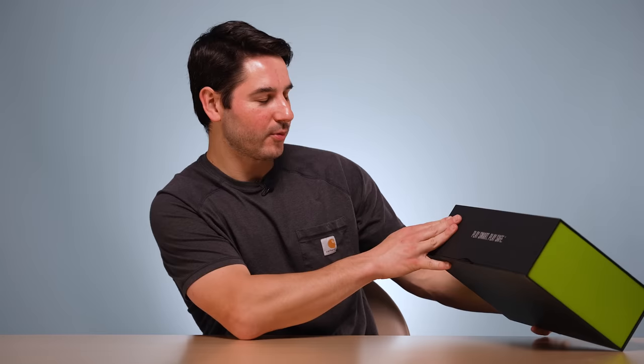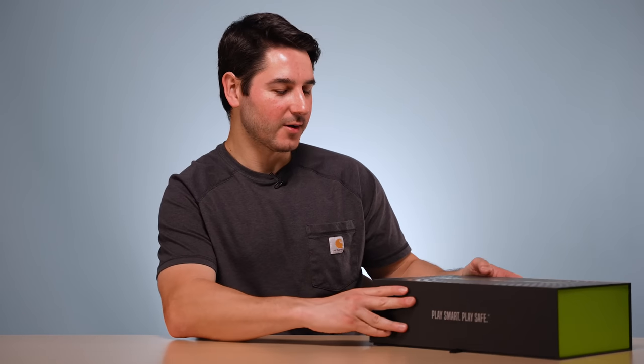It is the Q Collar. They've really been making a push lately to get more recognition, and they got me measured up and sent me a package. First I'm going to do the unboxing experience because this is just an insane box. It's kind of like the shape of a shoe box. It says 'Play Smart, Play Safe, Q Collar.'